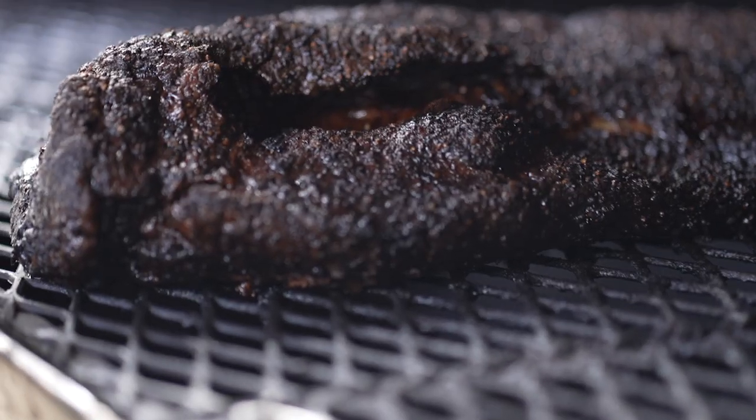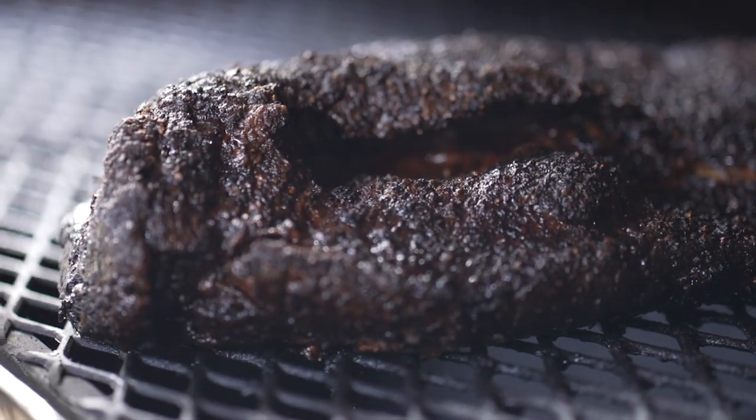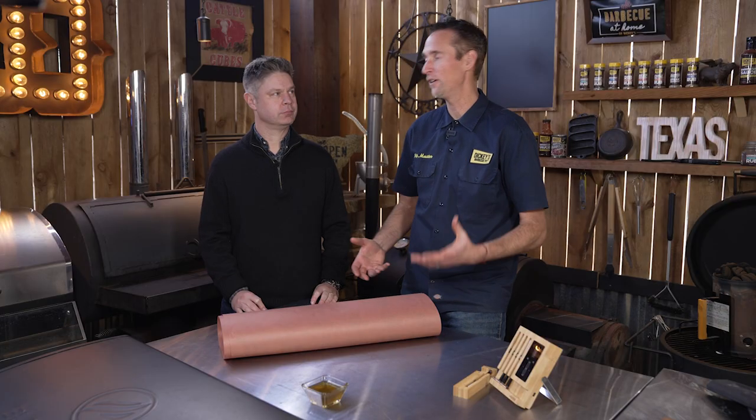The one thing that I'll hear is: I've been cooking my brisket, it stopped at 165 degrees, and I need this thing to get to 200. I've got to feed people in the next two hours. What do I do? Well, you can't feed them in two hours.